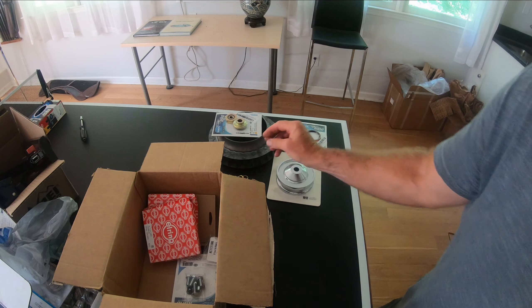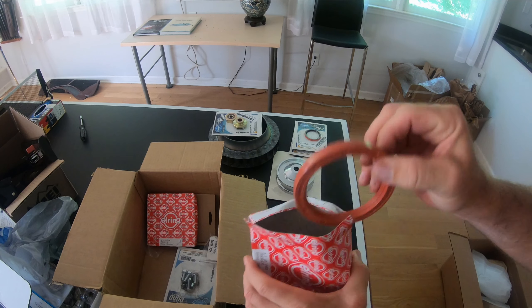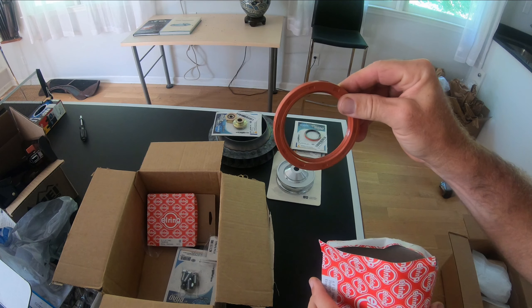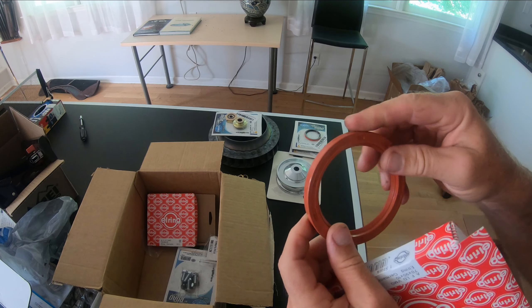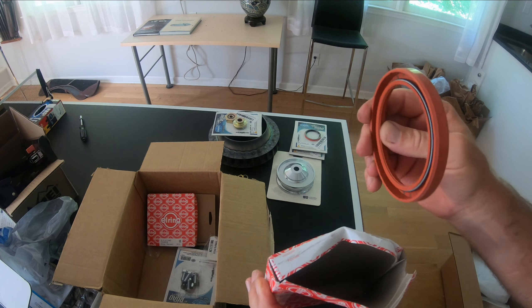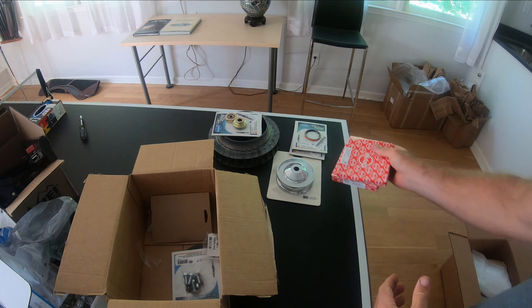I got two main seals. I had put one in, did my end play, something was a little wrong, I took it off and pried it out. It didn't seem damaged, but I've been told that if you ever pull out the main seal you've ruined it and should replace it. So I bought two.